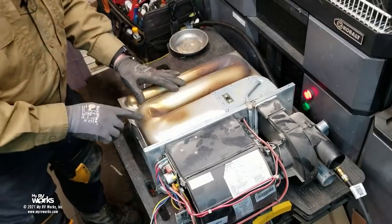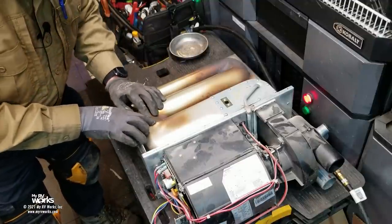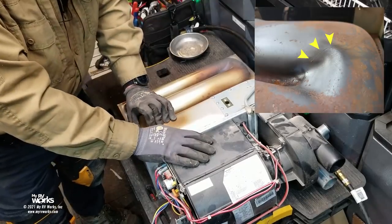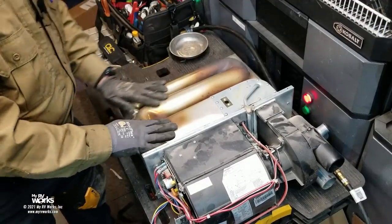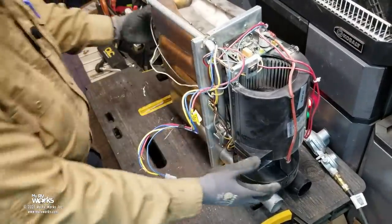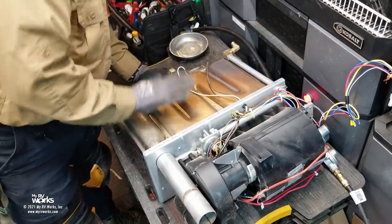Where I need to do the inspection is on this heat exchanger — this is the hottest part, where the burner is. I've seen cracks right here in this area. I don't see a crack on this one; the heat exchanger looks very, very good. The welds look good, I don't see any blow-by, and I don't see where water has gotten inside and rusted the bottom of the heat exchanger. The heat exchanger inspection passes.